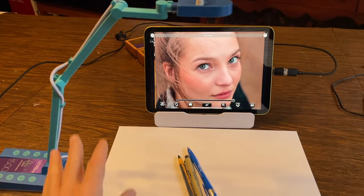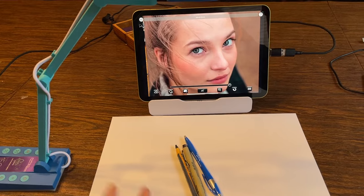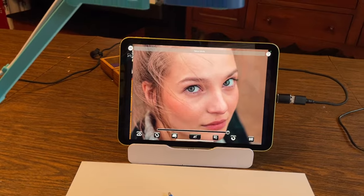If you have all of those things, then you can have a camera pointing straight at your paper and you can have your paper in front of you with your iPad within easy reach. Let me show you how it's done.